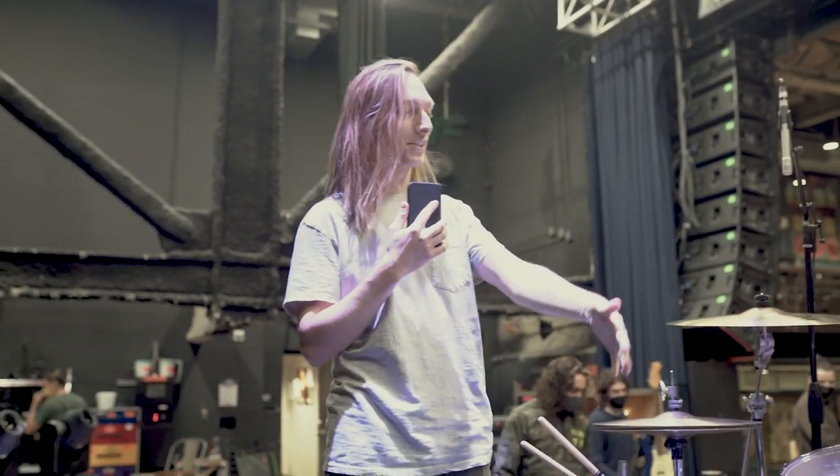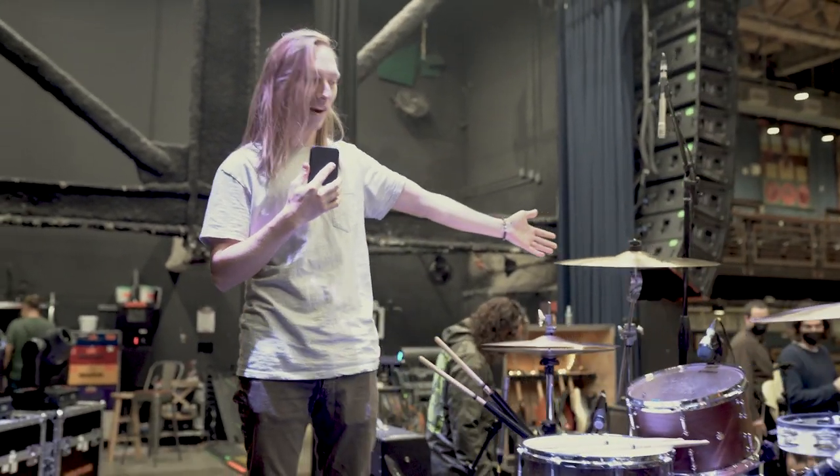Hey, what's up? I'm Spencer with Movements. I'm going to take a second to show you the gear that I brought with me for this little run.